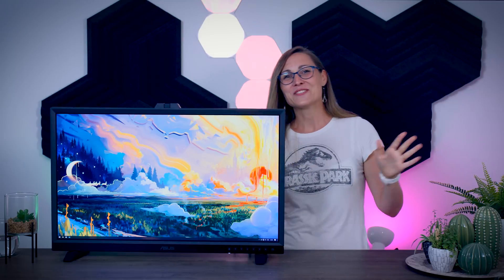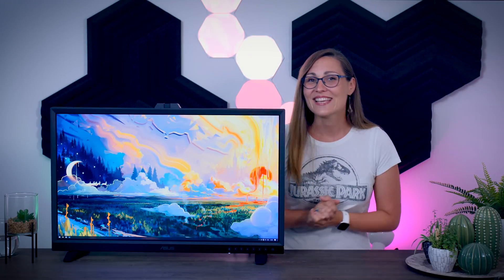This is all I have for today. Thank you so much for watching, and see you guys in the next one. Bye!